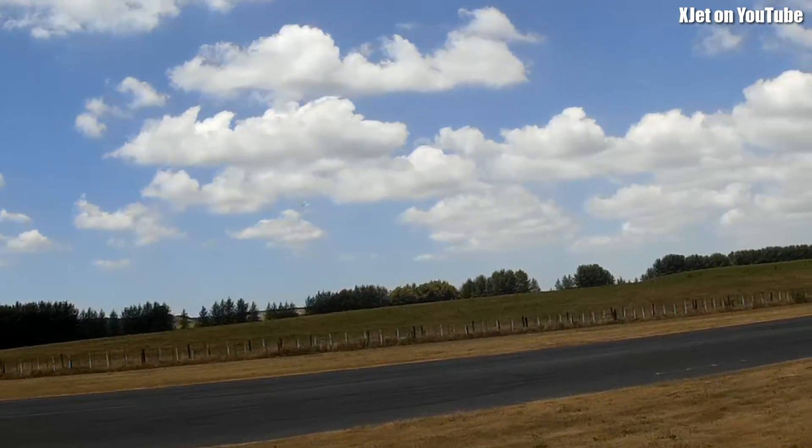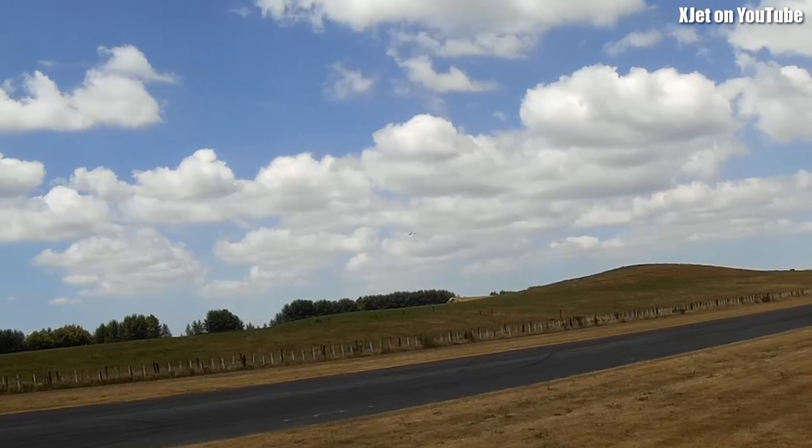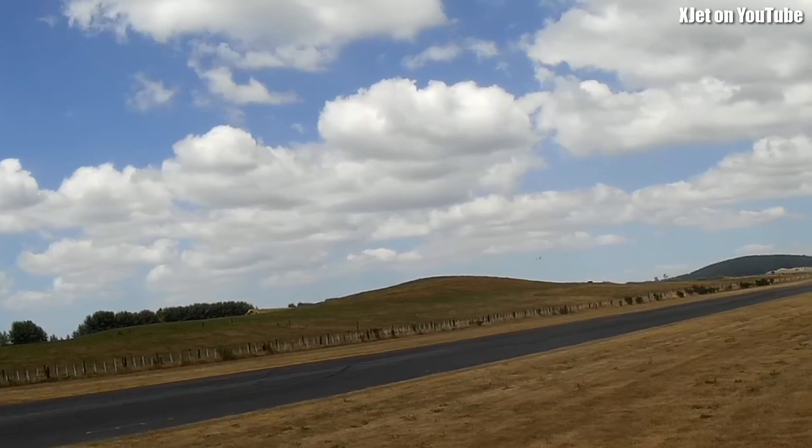It could probably do with a rudder. It is hanging its tail a bit in the turns, but it is a bank-and-yank at the moment, so you're going to get that.